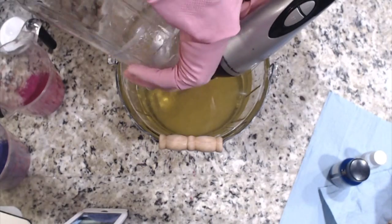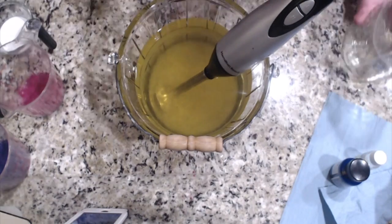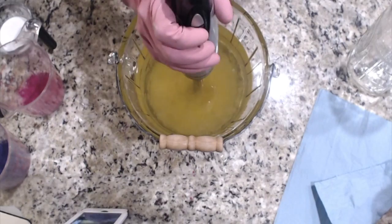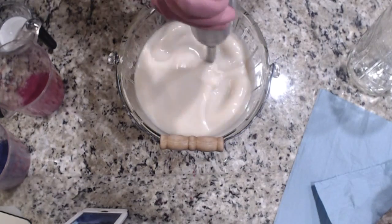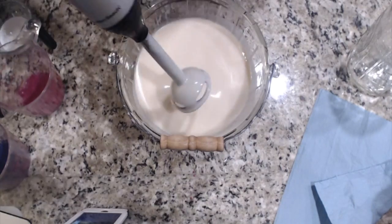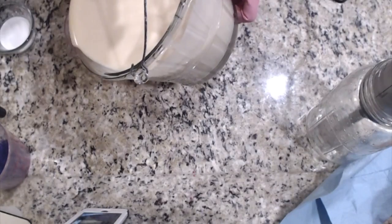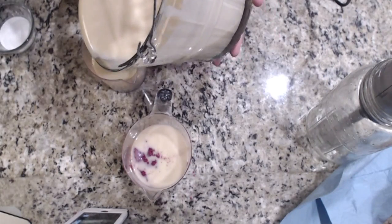I pour my lye water over my stick blender. Every once in a while there's a little residue, so that's why I always use a strainer. I went ahead and started pulsing with my stick blender until I get to a very light trace. Then I separated it into my individual colors — these are for my drop swirl.